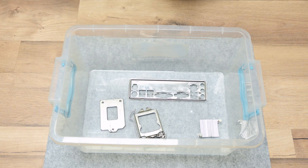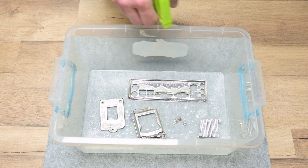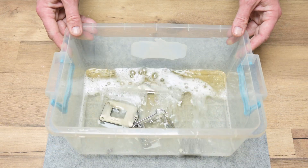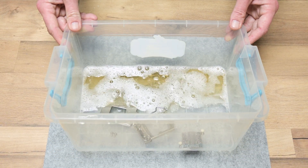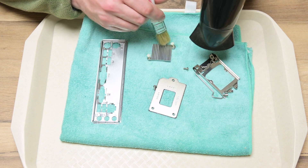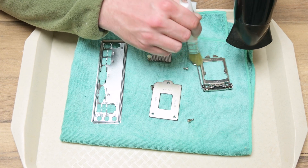Now I take all the metal parts and place them in a plastic container. Again, I spray all the parts using degreaser and isopropyl alcohol, and later add warm tap water. Here you can see how much dirt was on these parts. I used a hairdryer and brush to dry all these metal parts and avoid any marks, since tap water can leave small dry stains.